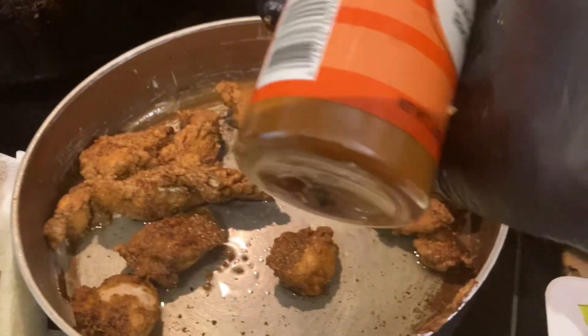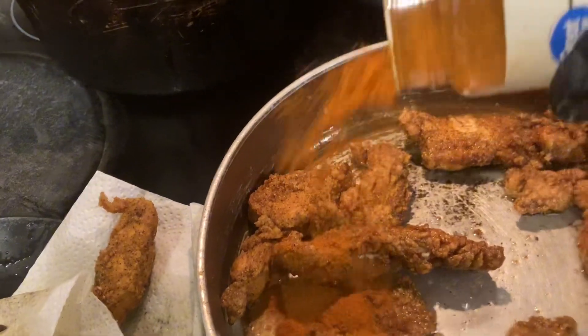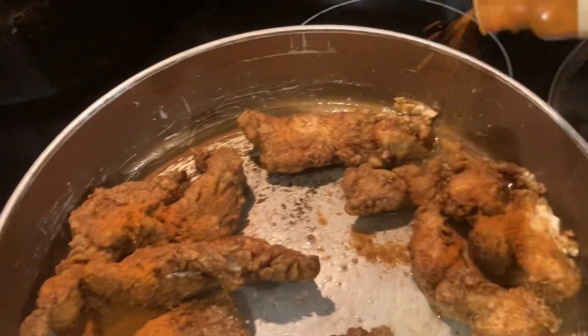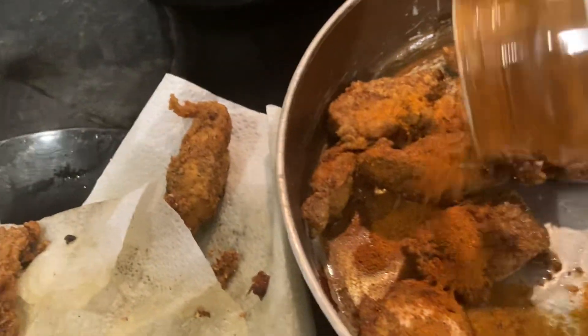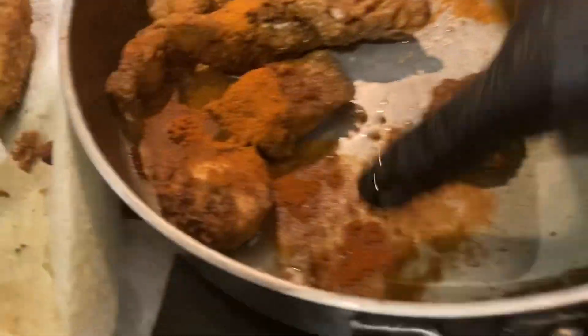I'm choosing to use ground cayenne pepper after it's been tossed in the olive oil. Just gonna take that ground cayenne and pour it in there, get it all coated. Grab it in there again.